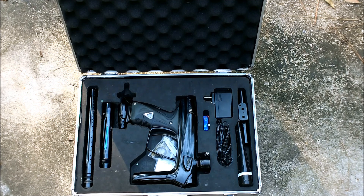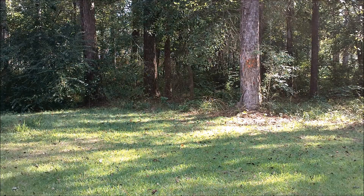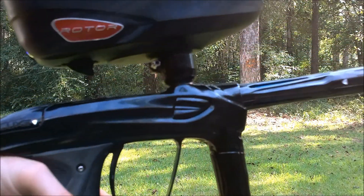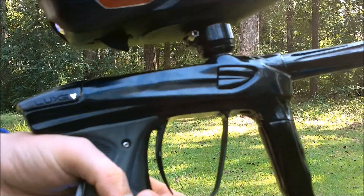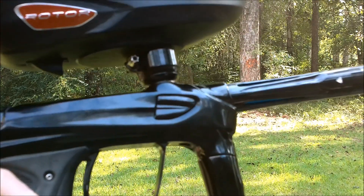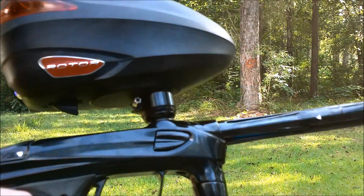It looks pretty nice — it was a little dusty, but we're going to take it out of the box, dust it off, and shoot it. Now we're going to be shooting the Lux. I have it gassed up. I did notice it was shooting a little hard, so I turned it down. I don't know exactly what it's chronoed at, but by eye I could see it was shooting really hot, so I turned it down — hopefully it's around 260–270 now.